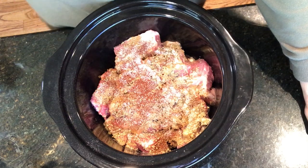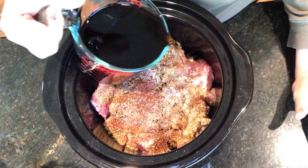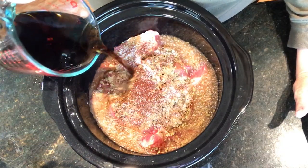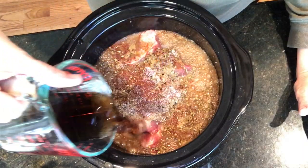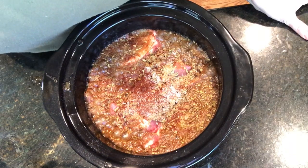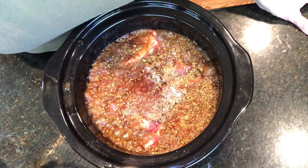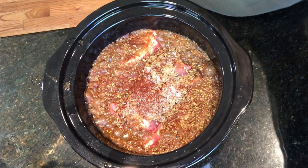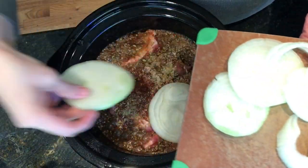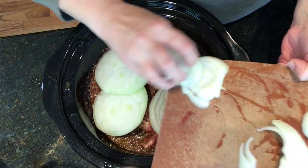Now this is going to shock you, but I am using Coca-Cola as the base. I know it seems strange, but this absolutely makes this recipe amazing. Shh — don't tell my family, because I'm pretty sure if they knew there was Coca-Cola on their meat nobody would eat it. Then on top we are taking sliced onions and just laying those on top.